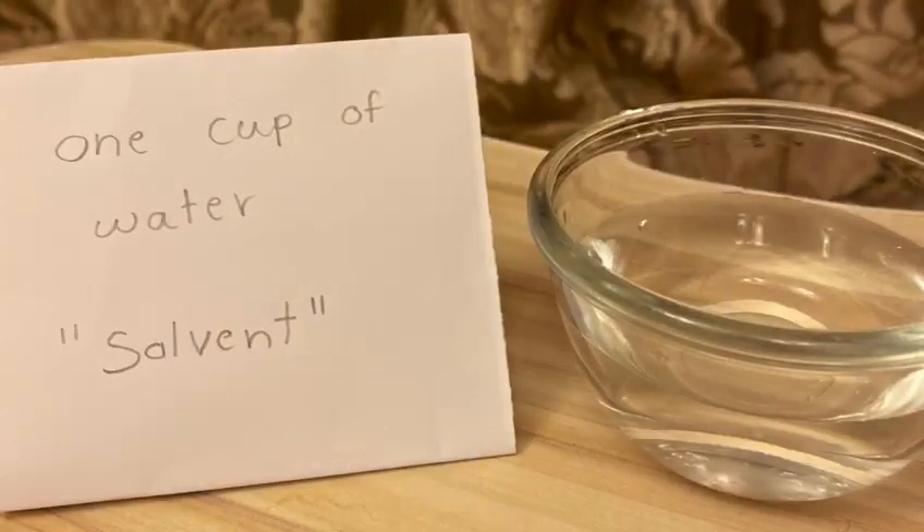One cup of water — solvent. Water plus one spoon of juice powder: low concentration.